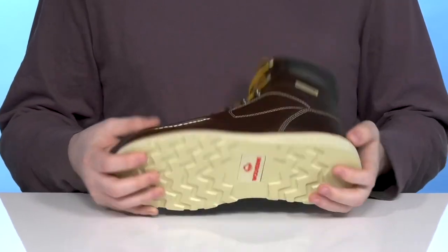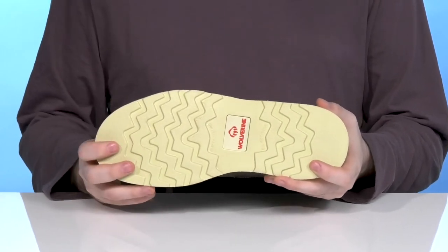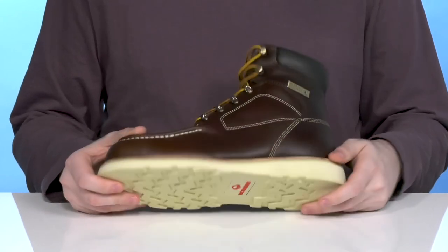The outsole is a wedge-style synthetic with oil and slip resistance to keep you steady and on your feet, and it's also ASTM certified to protect from electrical hazards.